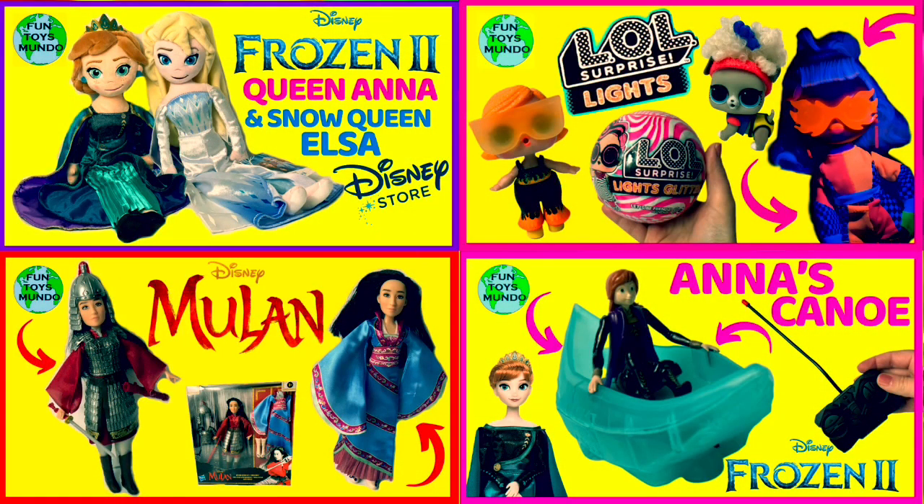You can check out more fun toys just like these on Fun Toys Mundo. And don't forget to subscribe! Until next time friends, adios amigos! On Fun Toys Mundo!